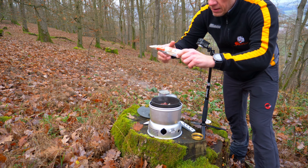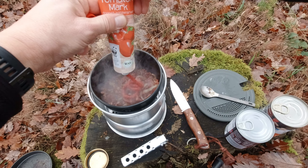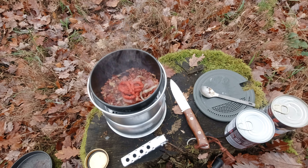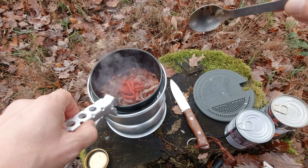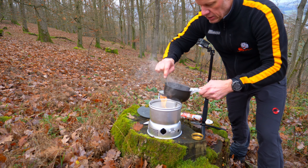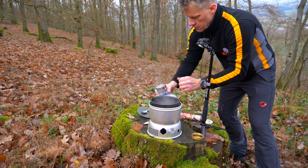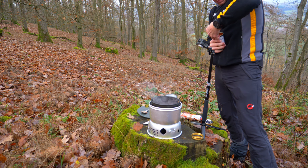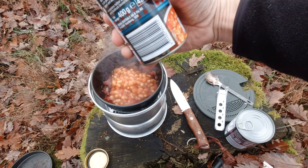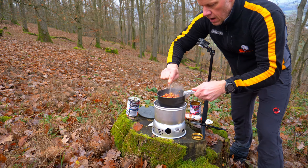So, jetzt klappen wir das mal um. Stellen das Töpfchen drauf – jetzt wird's natürlich heiß. Das fülle ich um. Ich mache doch ein bisschen Tomatenmark rein. Normalerweise kommen ja geschälte Tomaten da rein, aber hier ist kein Platz. Ich habe nur dieses Mini-Ding hier von Trangia. Eine schöne Matsche. Jetzt tun wir auch schon die Böhnchen da rein – ich glaube, das geht alles nicht rein. Aber es riecht sehr gut.